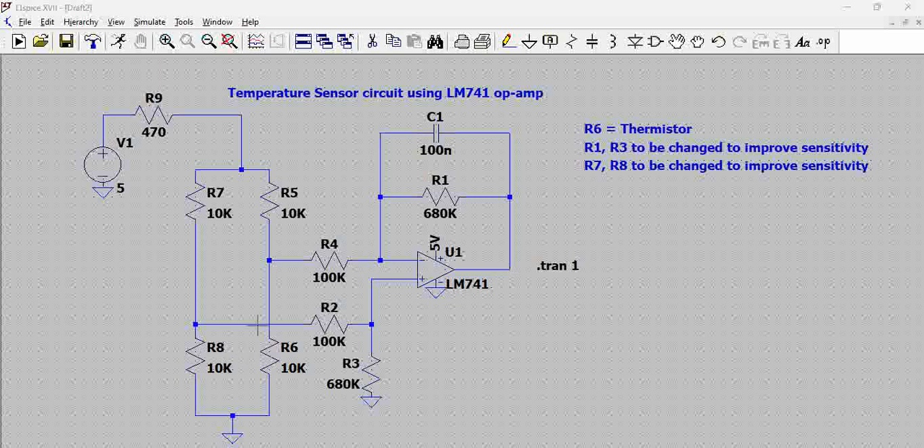In this scenario, we have a fixed voltage connected to the non-inverting terminal. If we change the values of R7 and R8, or the gain resistors R1 and R3, we can change the sensitivity of this circuit's output. By sensitivity, we mean the effect of a change in temperature on the variation in output voltage — for example, if there is a change of one degree centigrade, there is a specific output voltage change. We can play around with resistors R7, R8, R1, and R3 to increase or decrease the sensitivity.